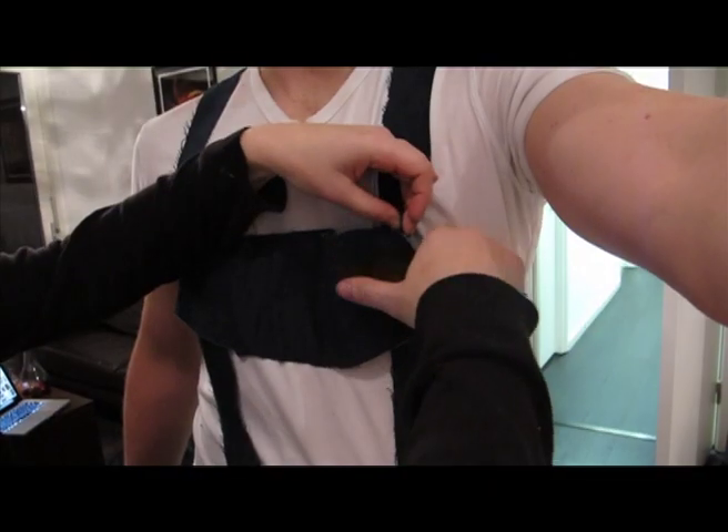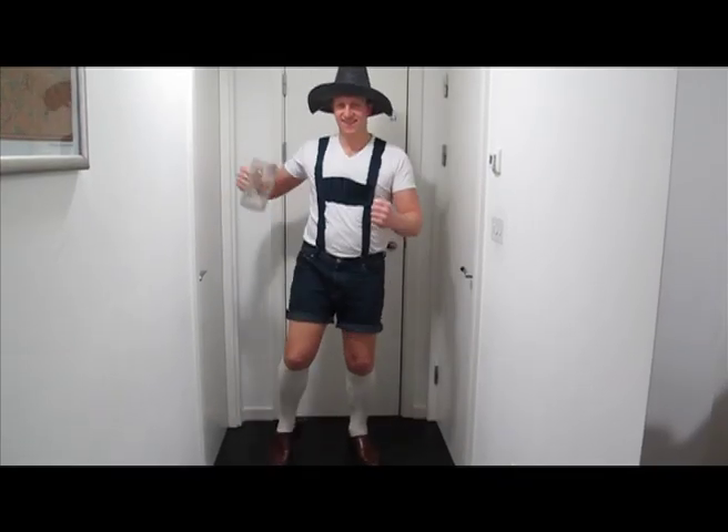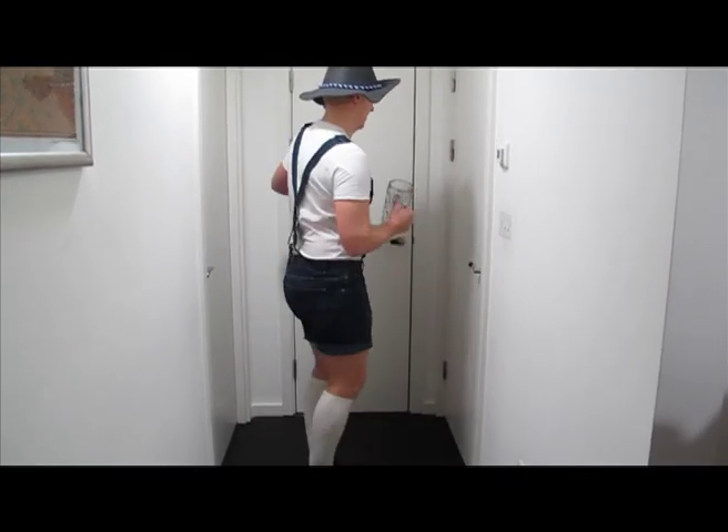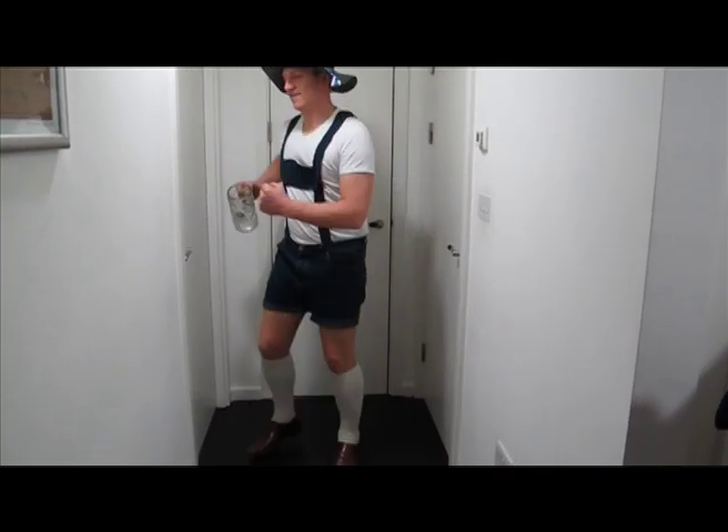Now all we need is the final front piece. A Prosit, a Prosit, a Prosit of happiness.